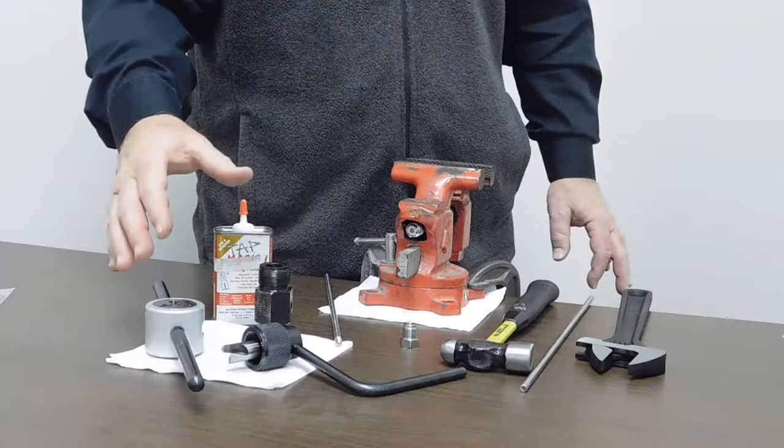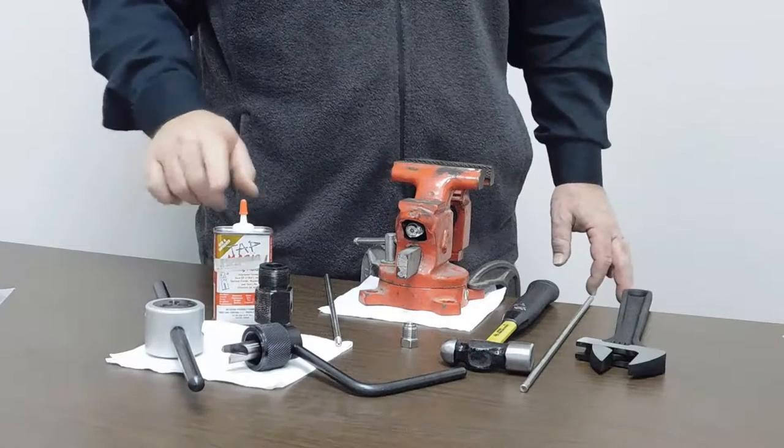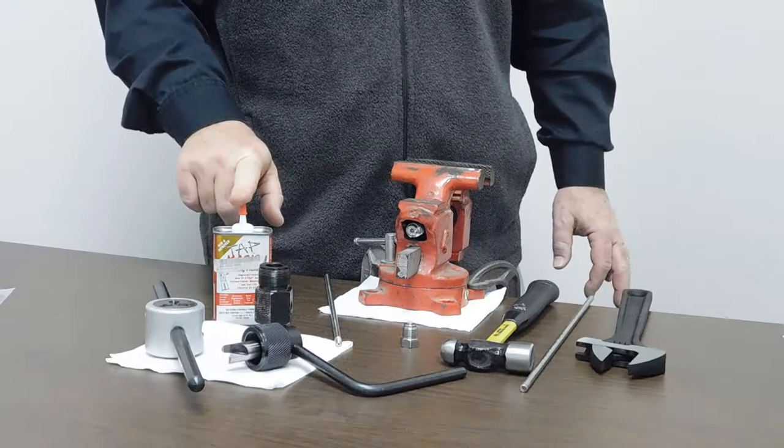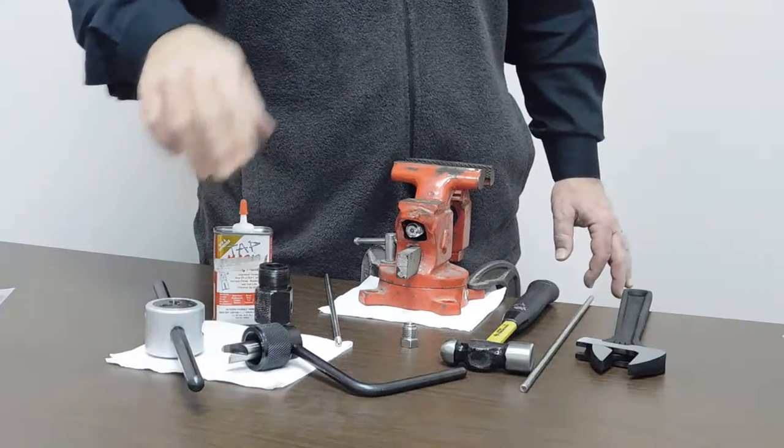These tools are sold in all different sizes in medium pressure and high pressure right here at HIP. The other thing we need is some lubricant to put on the cutting blades and also on the die when we go to do the threading and coning process.